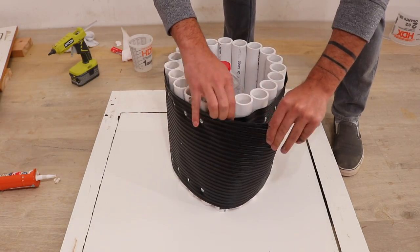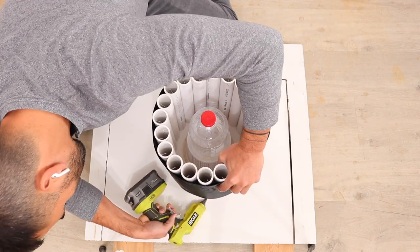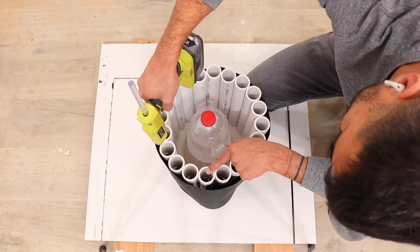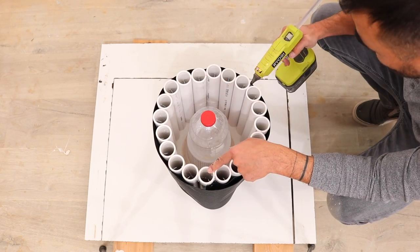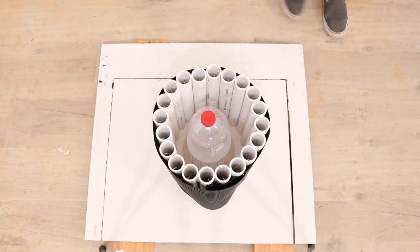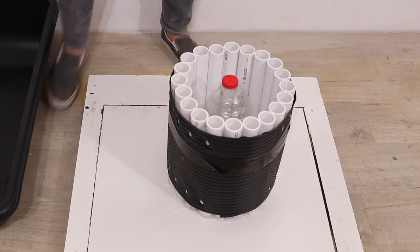I then wrapped the mold around the plastic and hot glued it down to the melamine. I used some duct tape and a little bit of hot glue at the top of the mold just to hold everything in place. If you wanted a smoother finish you could use silicone to seal in between the pipes as well, but I don't mind a crumbly texture so I'm just leaving it pipe to pipe. I secured the perimeter of the mold with duct tape, but a couple of bungee cords would work as well for extra reusability.